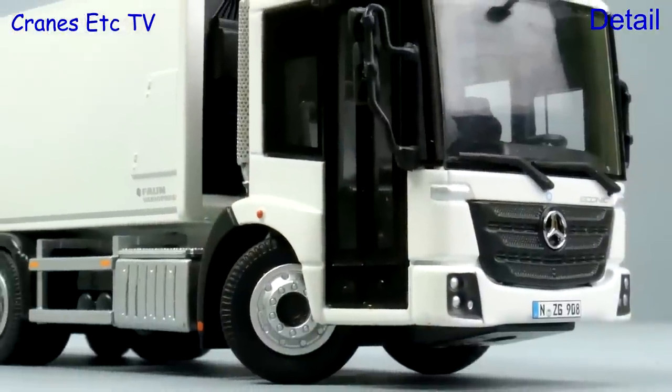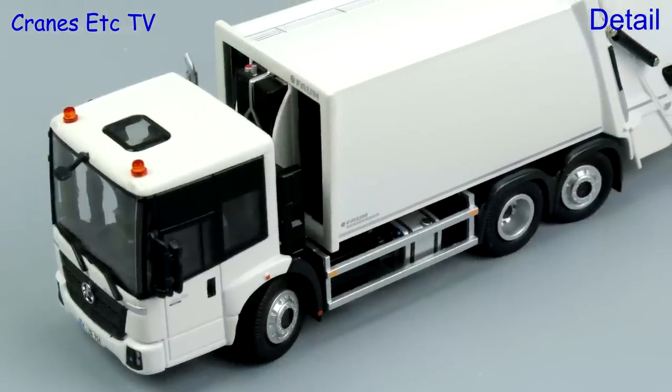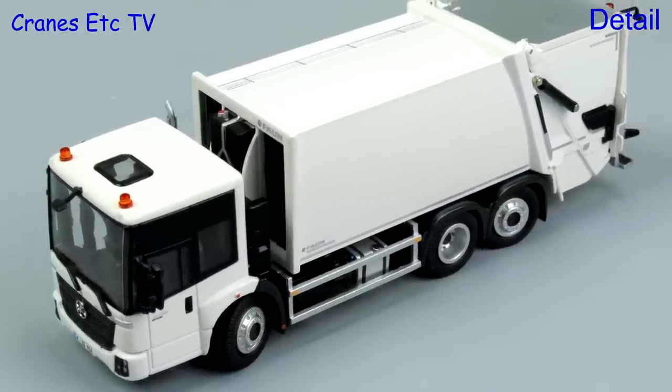The white version of the model is essentially the same as the orange version, so it's up to you if you think white is right or orange is better.